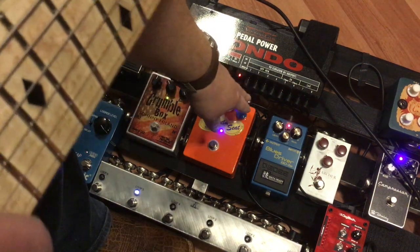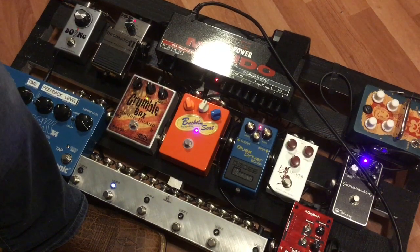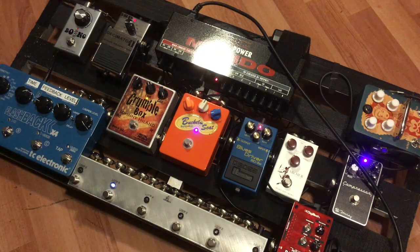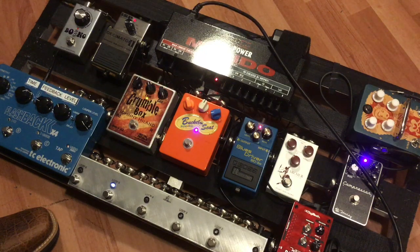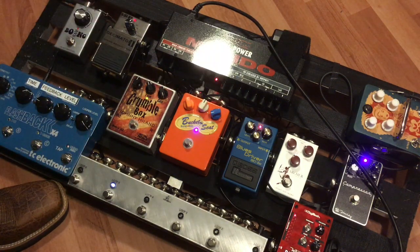So what I'm going to do is turn the gain all the way back. Now we'll hear how this baby sounds. If you guys are a fan of country guitar, like chicken picking guitar, it's really hard to find that two-break-up sound. I found with the Bucket Seat, I can turn the gain all the way down and still get this real cool sound. As you can hear, even with no compression going at all and no delay, the pedal even sounds great with the gain all the way down.